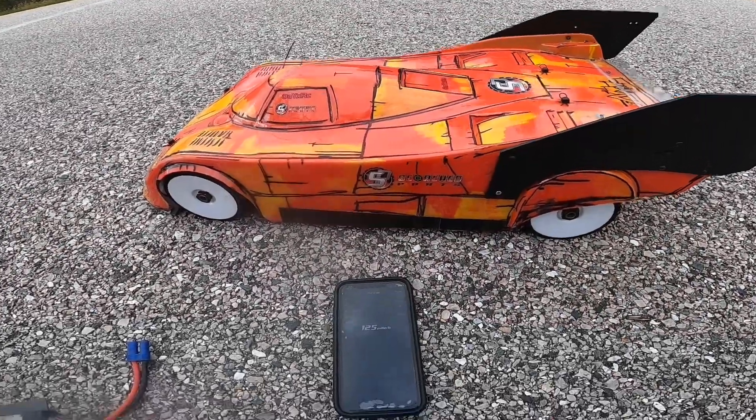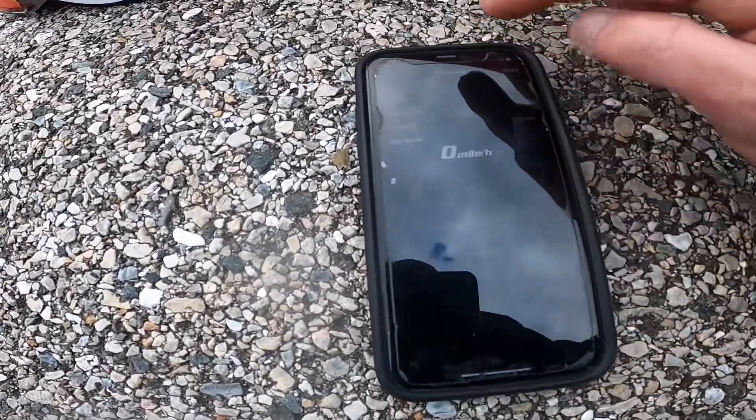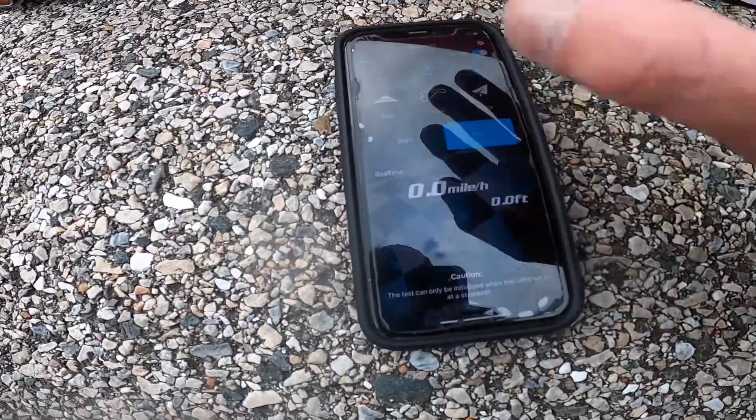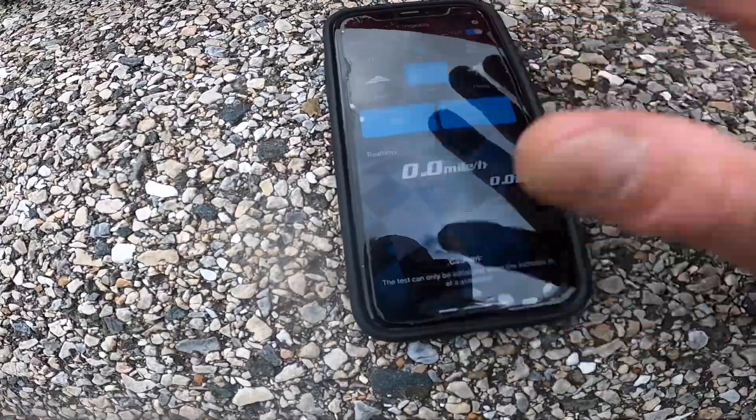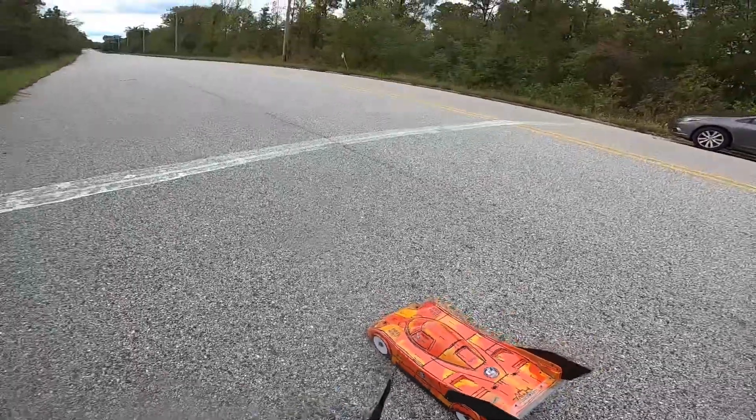Alright guys, here we go. Zero it out, try to start. It's the VT2 dual motor.